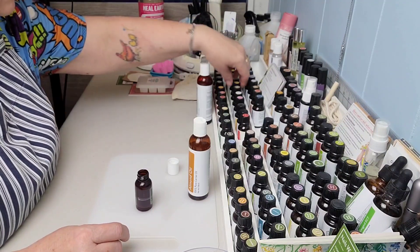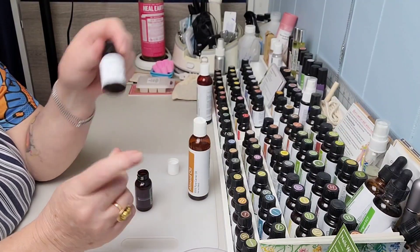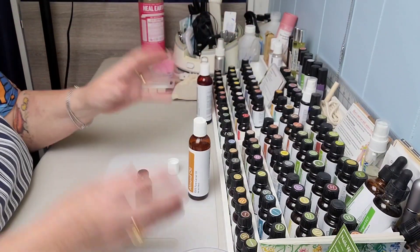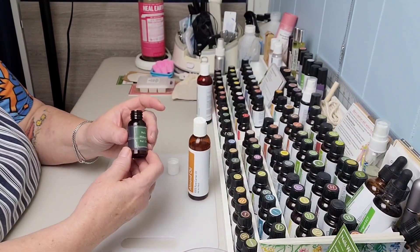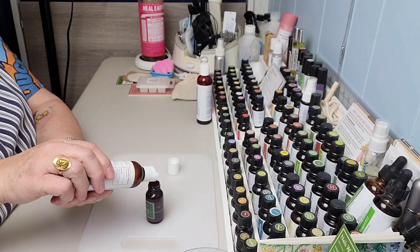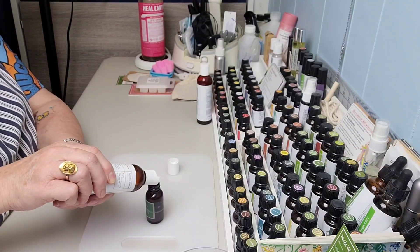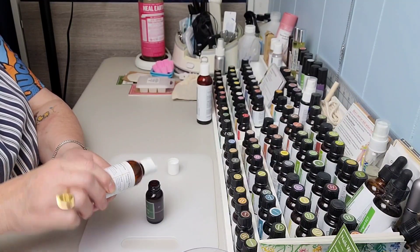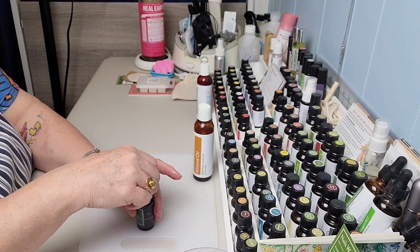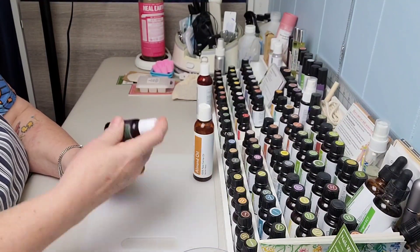My favorite blend right now is the Home Body blend — I diffuse this in my house and it smells so good. I also like Relief and Defender so I'll order those a lot. But the regular essential oils don't take a lot so they'll last you a really long time — I feel like they're a real good investment. Now I'm going to fill up this container, which has those three little drops of essential oils, with my almond oil. If you don't like almond oil or you're sensitive to nuts, you can use a different carrier oil like fractionated coconut oil.